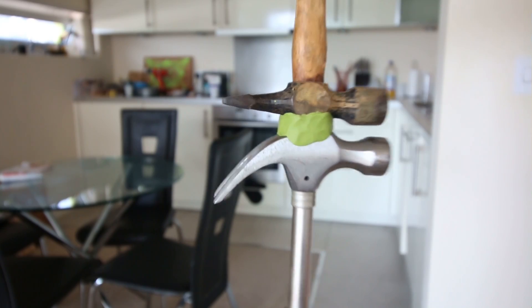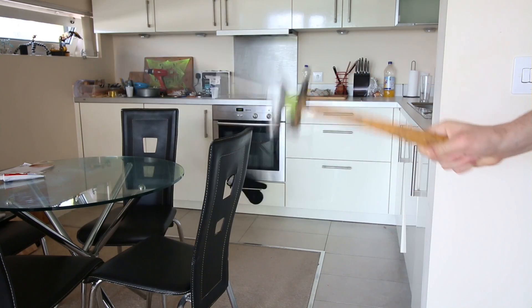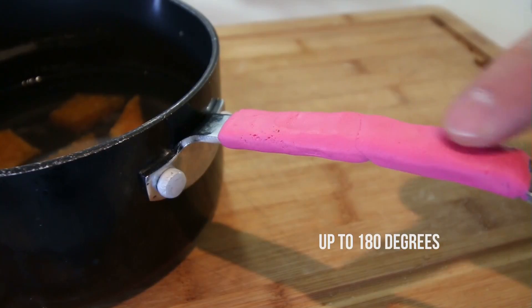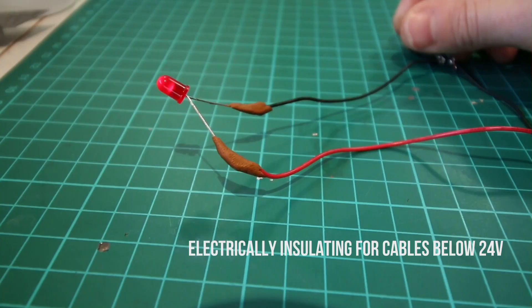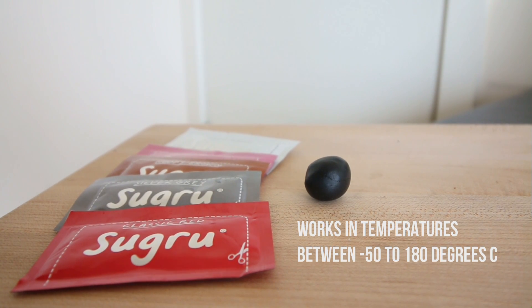Once the Sugru has set, the bond is incredibly strong. It's also waterproof, heat resistant and electrically insulating for low voltage cables. It also works in any temperature between minus 50 to 180 degrees C.